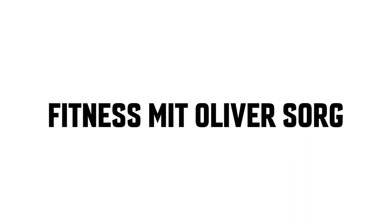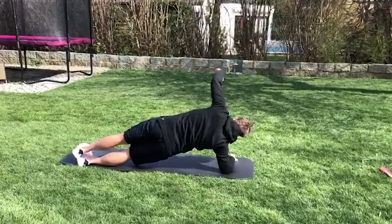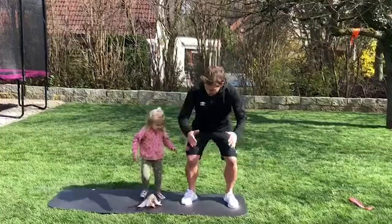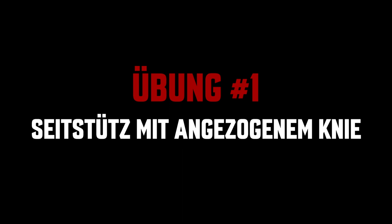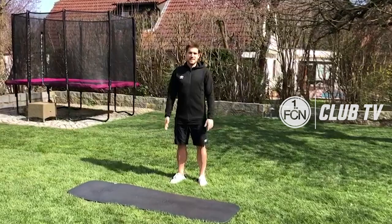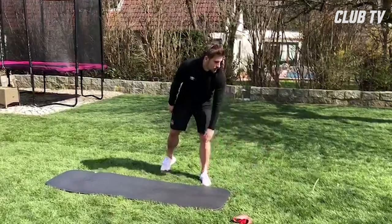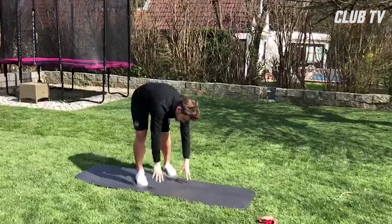Hey Leute, wir bleiben gerade sehr, sehr viel zu Hause, deswegen denke ich, man kann auch ein bisschen was für seine Fitness tun. Deswegen habe ich euch mal zwei, drei Übungen aus meinem Kraftprogramm zusammengestellt, was ich gerne so mache, und die zeige ich euch jetzt einfach mal.